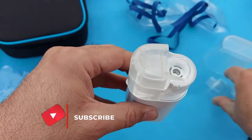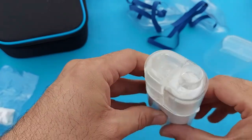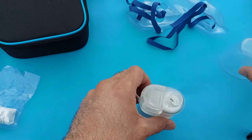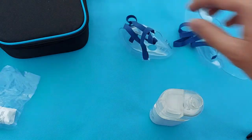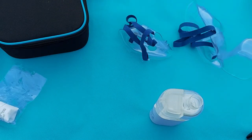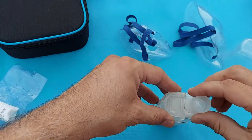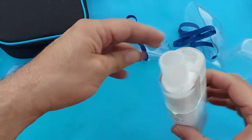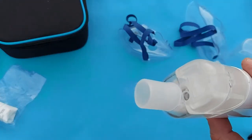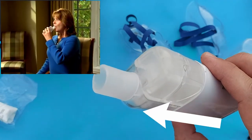Now put this part back. If you want to use the mouthpiece for inhalation, you can put the mouthpiece here. Take the mouthpiece and install it like this. Now press the power button and you can see the steam is coming out. Put it in the mouth as shown in the video for steam inhalation.